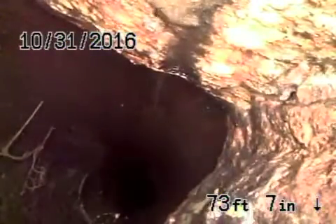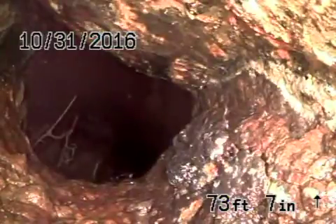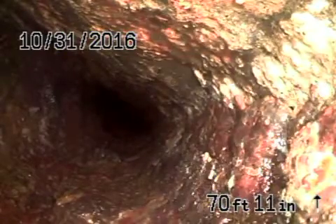Now this is the cast iron pipe — it comes onto the property at about eight and a half feet deep near the retaining wall. The cast iron pipe is very old with a lot of rust build-up in it. Coming back from here you can see this cast iron pipe is in very poor condition, with a lot of rust build-up, and it's going under the ground in the front lawn.